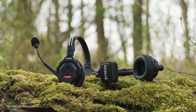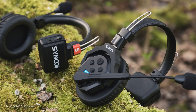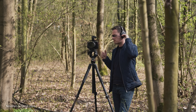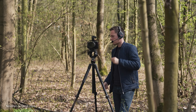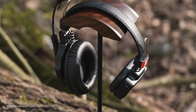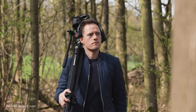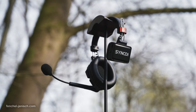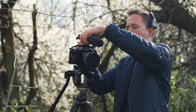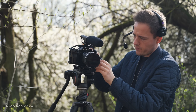The Synco X-Talk X5 is a competitive piece of gear that offers quite a few features that other companies haven't even implemented yet, including master-free technology, integration of the 2.4 GHz frequency which also saves battery life, an advanced circular range, and a very much appreciated port to monitor camera audio at the same time.